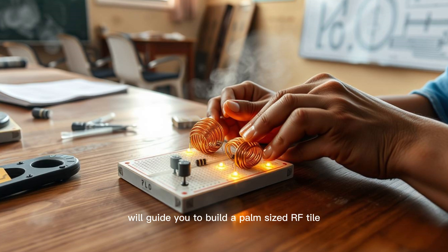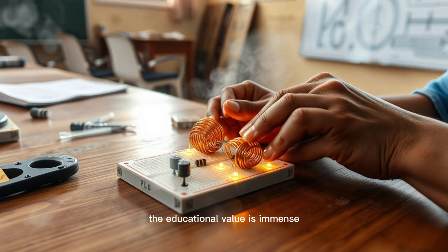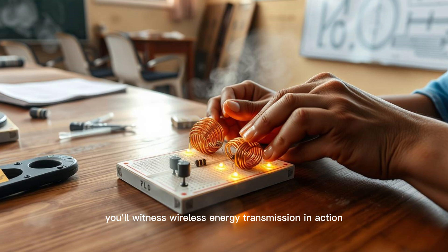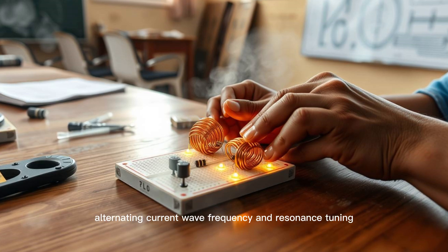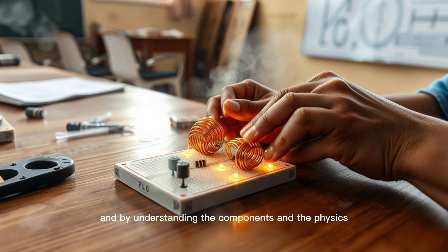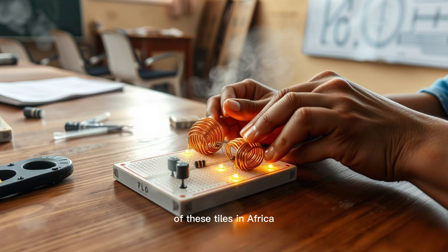We'll guide you to build a palm-sized RF tile capable of lighting up an LED wirelessly. The educational value is immense. You'll witness wireless energy transmission in action. You'll learn concepts like induction, alternating current, wave frequency, and resonance tuning. And by understanding the components and the physics, you'll appreciate the real-world application of these tiles in Africa.